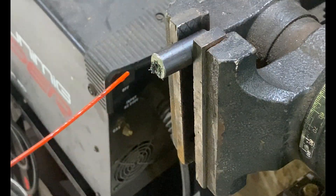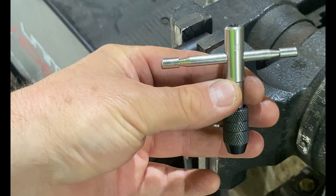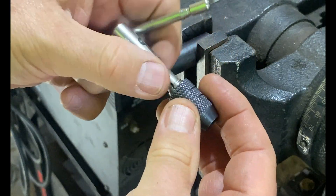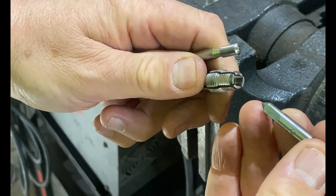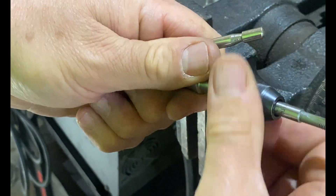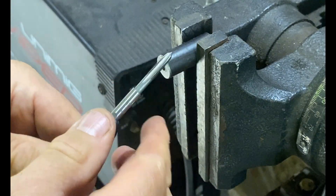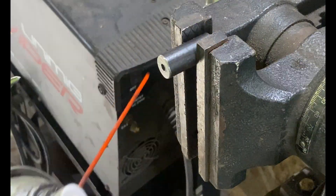I'm getting close to 20 millimeters now. This is the tap chuck we'll use — it comes apart, you undo the end, place your tap in and push it in as far as it'll go, put the chuck back on and tighten it up, then reinsert the T-bar so you've got something to hold. Like our drilling, we're going to keep the drilled hole lubricated for our tap.